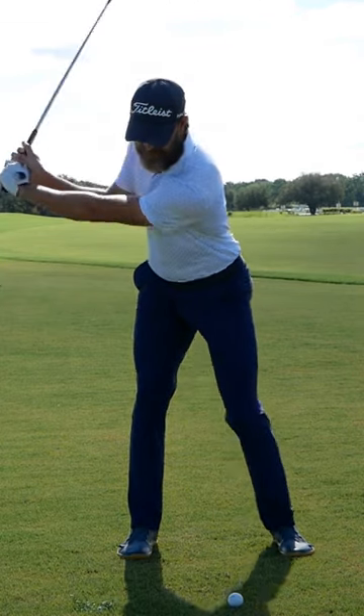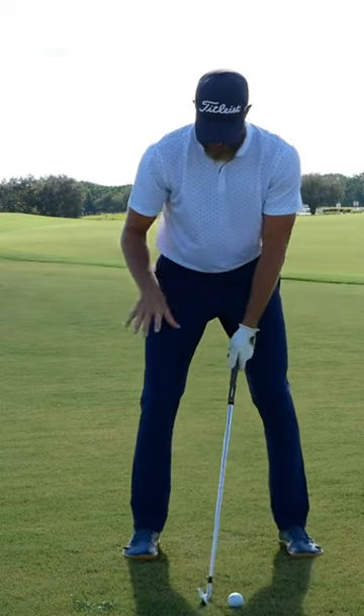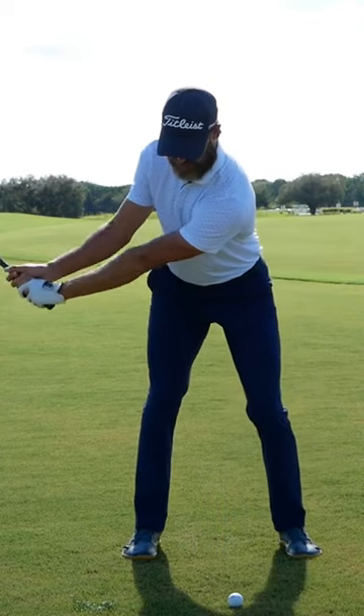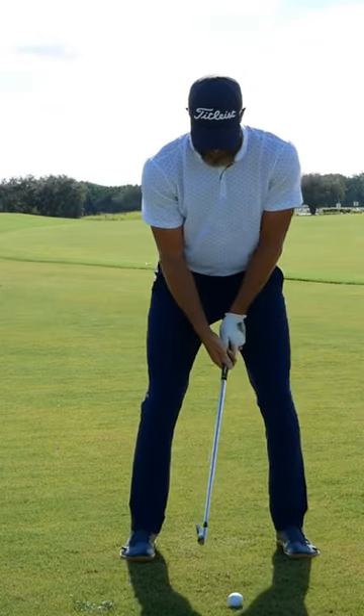But can we get there and then complete the turn, loading up into the top? The way I've integrated it into their game is to first rehearse it in still motion, and then when they go to hit shots, use a nice smooth slow backswing — so they feel they're in max load at the top of their backswing.